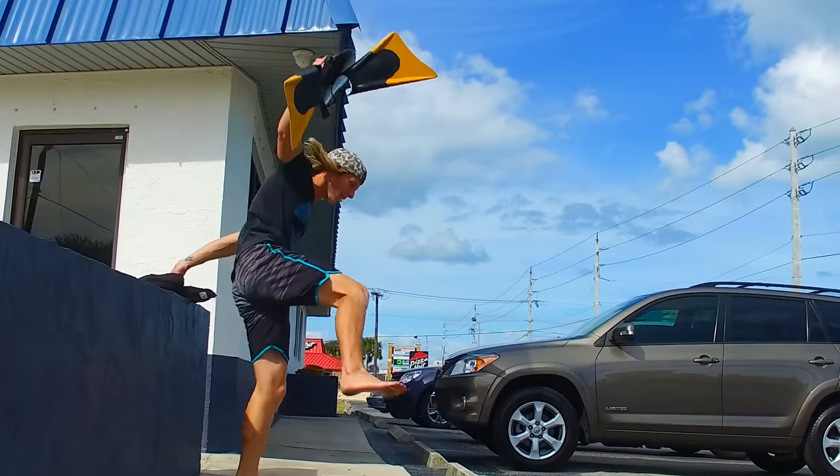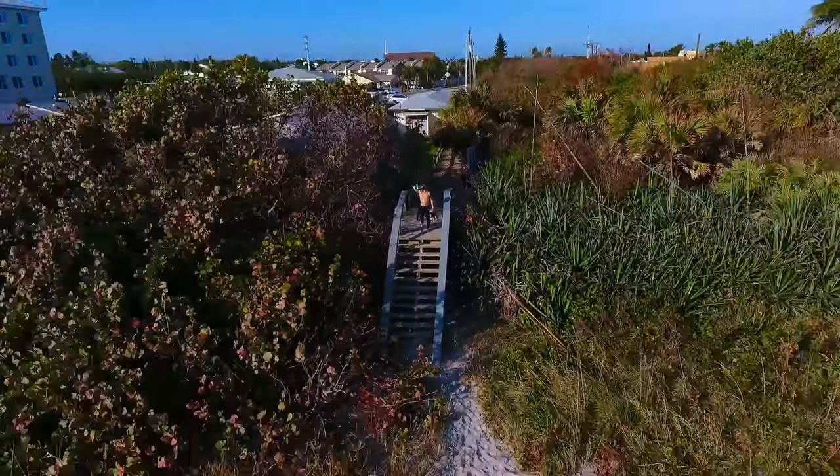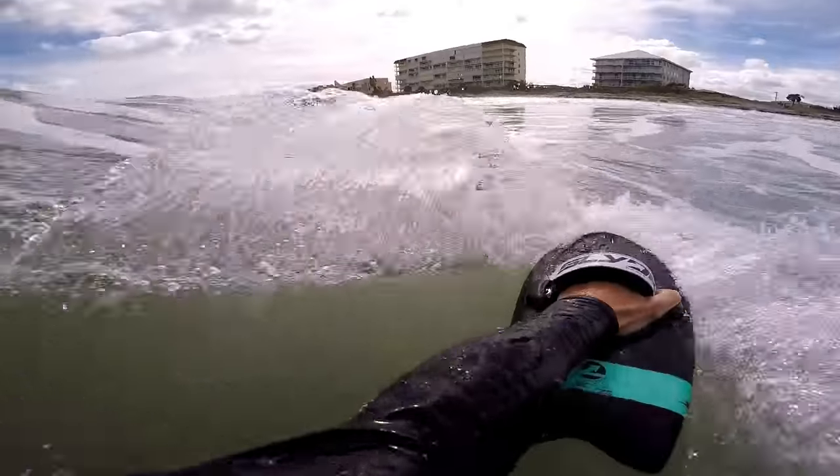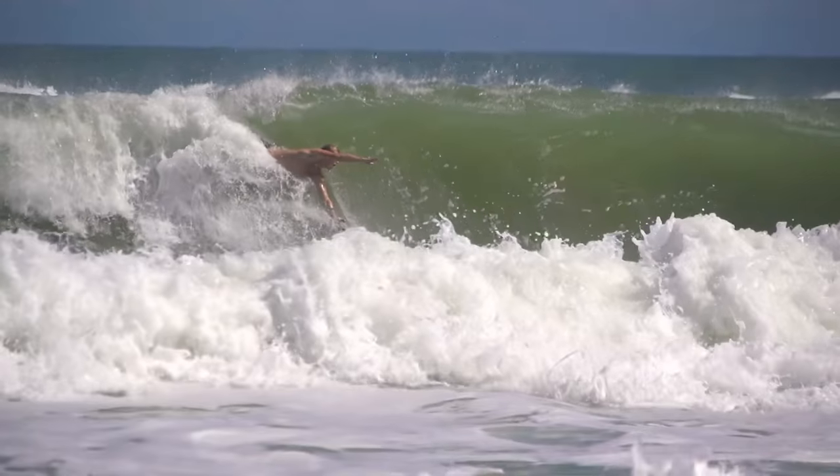Hey guys, Dalton Smith from MPI Productions, and today I'm really excited to share a brand new board with you from Slide Hand Boards. This is the Fish. I've spent the last week or two riding the board, trying it in all sorts of conditions, and to make it short and sweet — this board is sick.